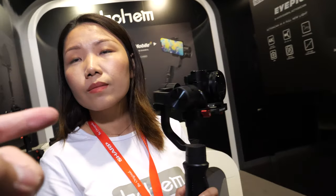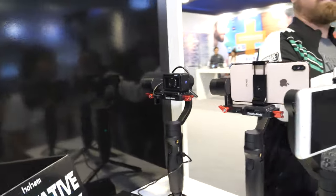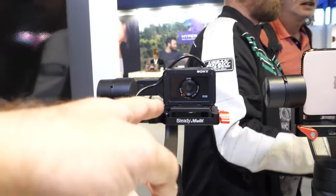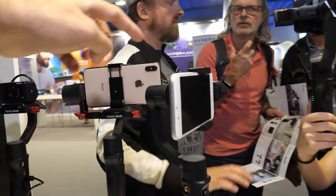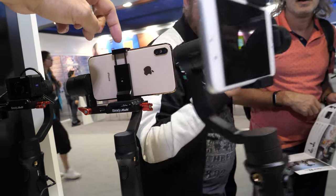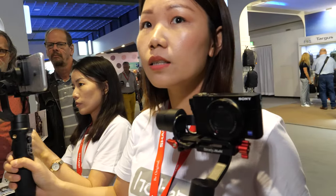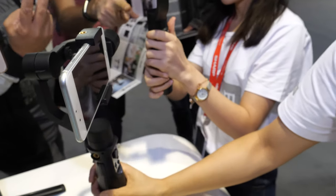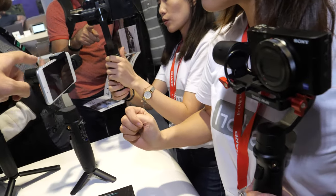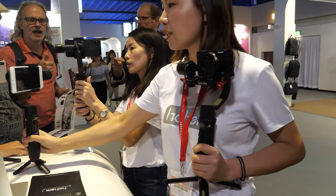Is it the same model that works with different cameras? Yes, you can also use it with the action cam and also with the phone — so maybe three in one. But this attachment on the top here — can you also have it on this model? No, no, that's the other one. It is different.